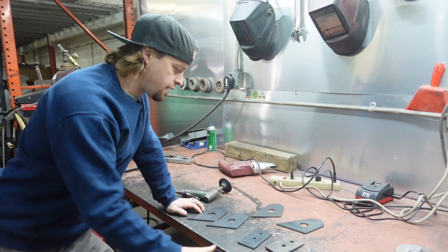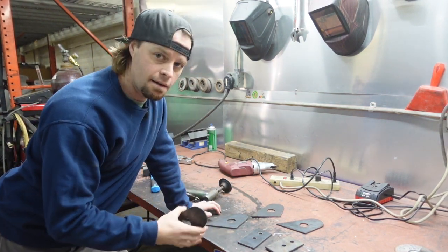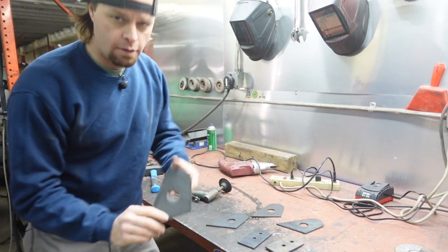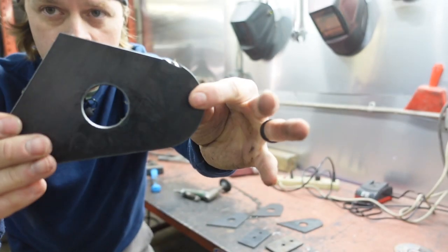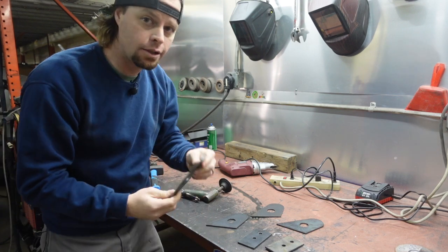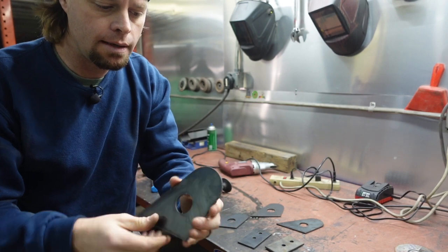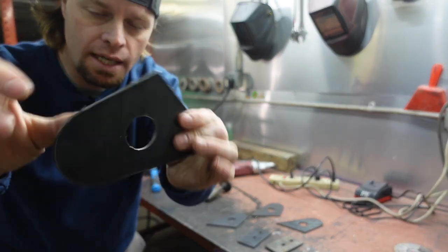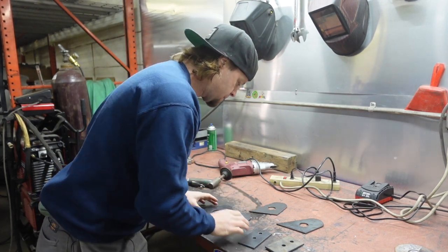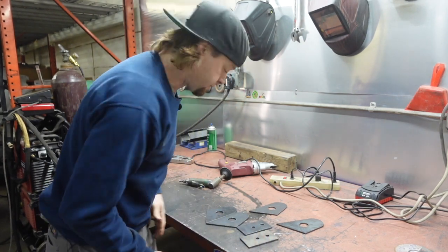Now we've got them all cut out — engine mounts for the Hudson. One thing we want to do before we start tacking them together with the TIG is deal with the mill scale on this metal. A TIG does not like mill scale, so if we want a good clean weld we need to get it off where we're going to weld. We've also got just a little bit of slag from the table we'll knock off real quick, then we can test fit them, get them tacked in for mock-up, and hopefully move on to something else.